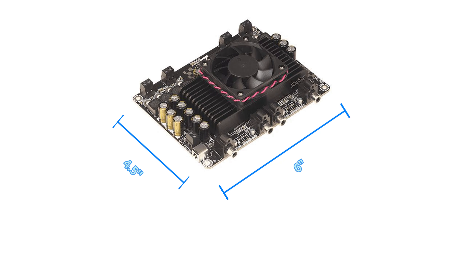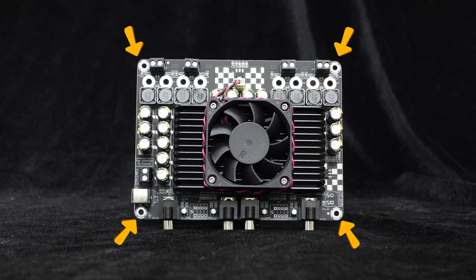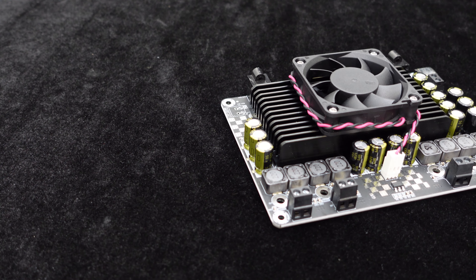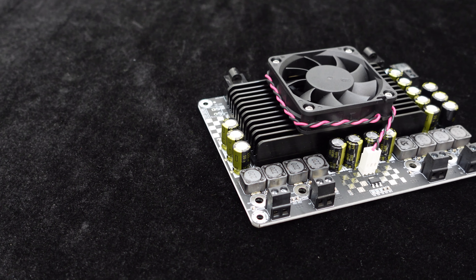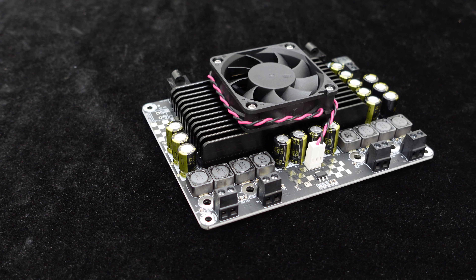Let's first look at the dimensions of the amplifier board — approximately 6 inches in length and 4.5 inches in width. The board provides four screw holes for easy installation, allowing quick integration into any rack. It is equipped with eight high quality inductors to effectively filter out high order harmonics, providing high quality audio playback.